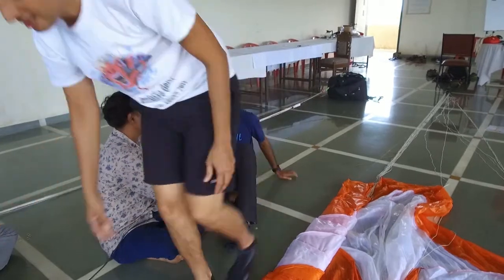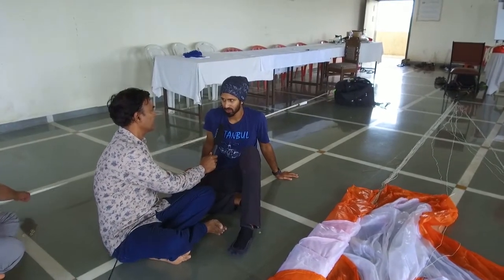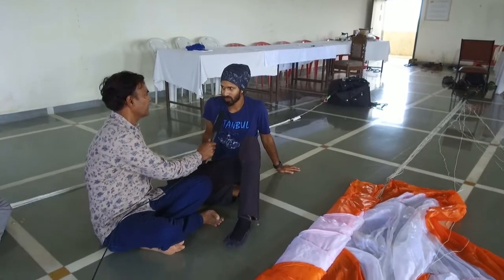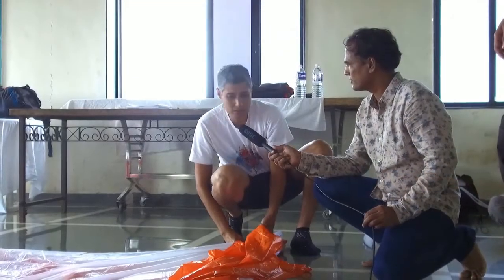We didn't know how to pack reserves correctly, but this session helped us get the knowledge to pack very well without any problems. It's a great workshop.